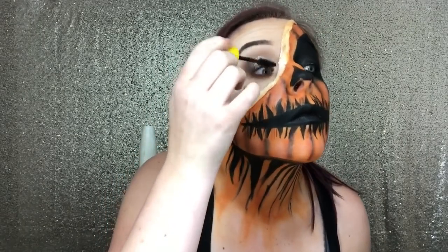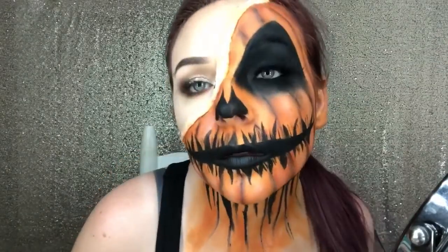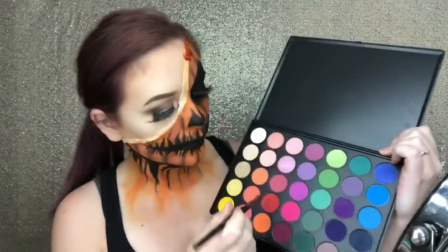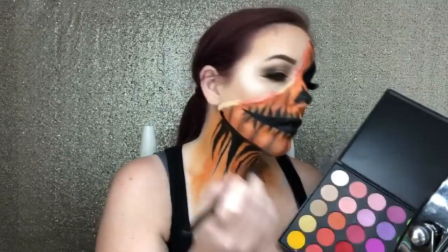Now I'm going in with some falsies — I actually have no idea what these falsies actually are, I got them at the Halloween store, but they actually ended up being perfect for this look. Last but certainly not least, we have to finish the scar. I actually just started applying some of the blood, and I realized that I actually needed to cover the liquid latex with some red shadow, just to make it a little bit more realistic.